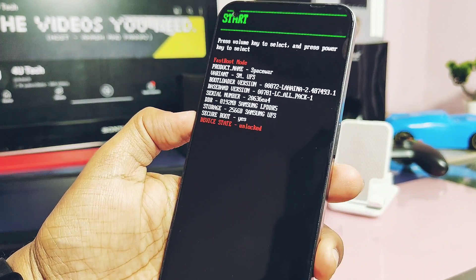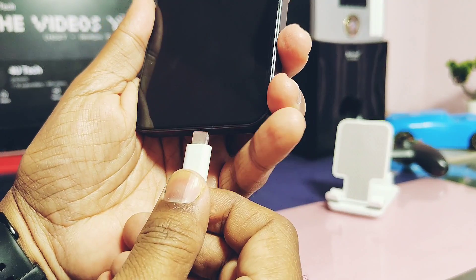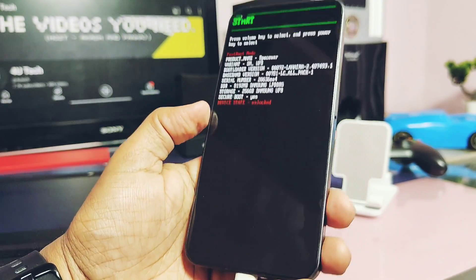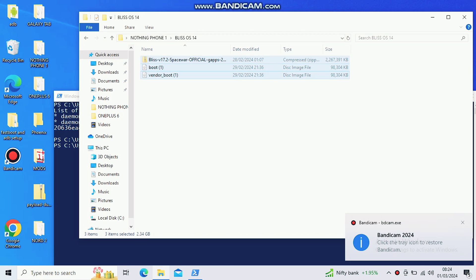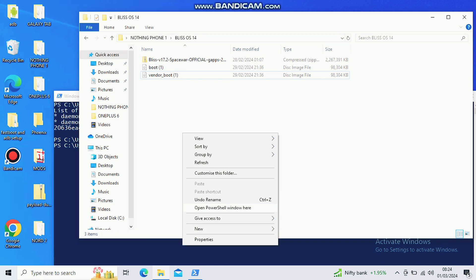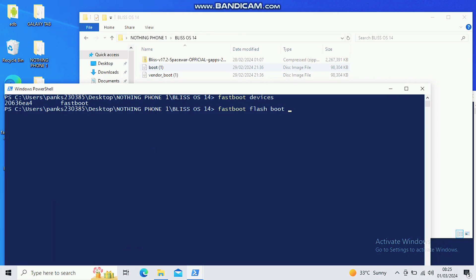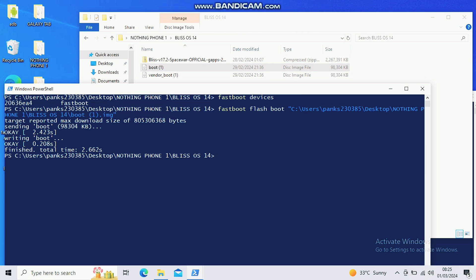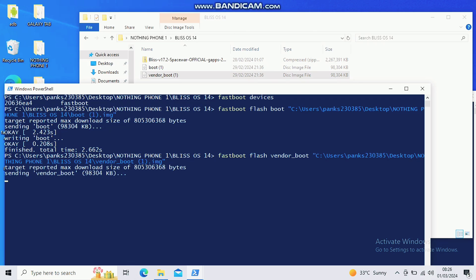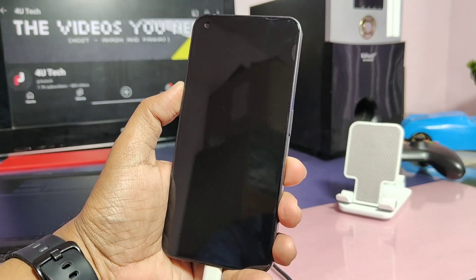Now power off the device, then by long pressing volume down plus power button, boot your device into bootloader mode. Now connect it to the PC. Go to the folder where you placed all the files. There, open the PowerShell window by clicking Shift plus right-click of your mouse. Now flash the boot image first using the command as you can check on the screen. Then flash the vendor boot image. Once done, boot your device into recovery by manually selecting the recovery option using the volume buttons and pressing the power button to confirm.